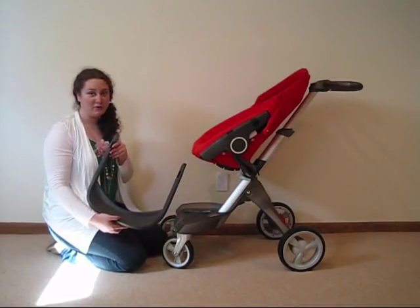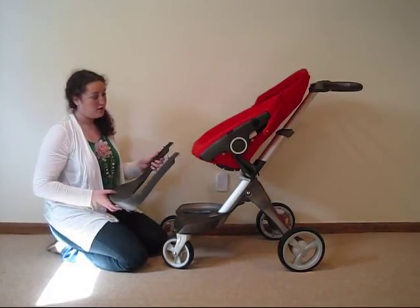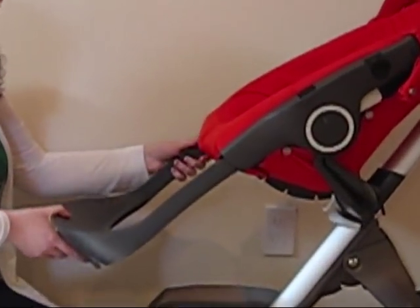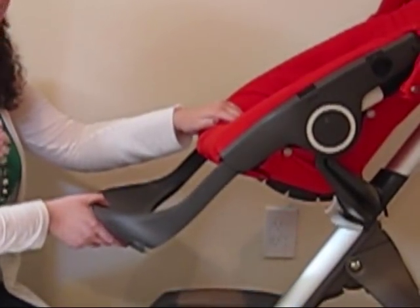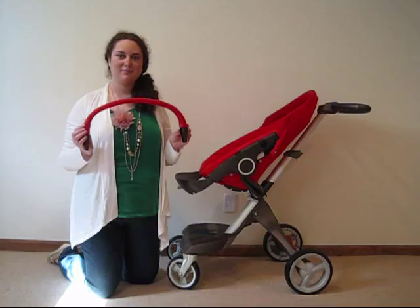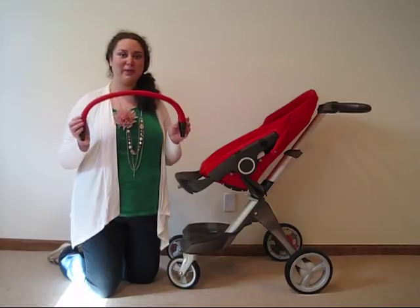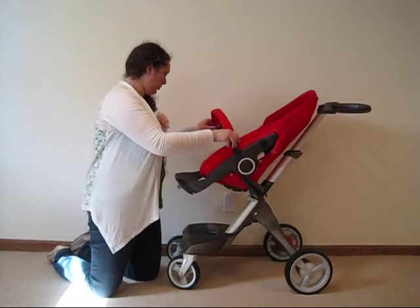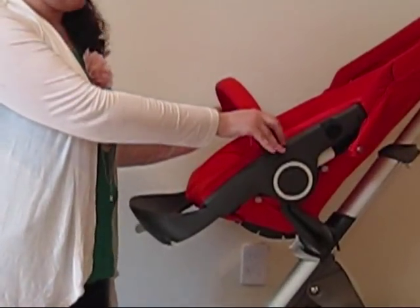Now we are attaching the footrest to the baby seat. Simply slide the footrest into the holes until it's secure. Now we are attaching the baby's safety strap — simply place it into the holes on either side of the baby seat.